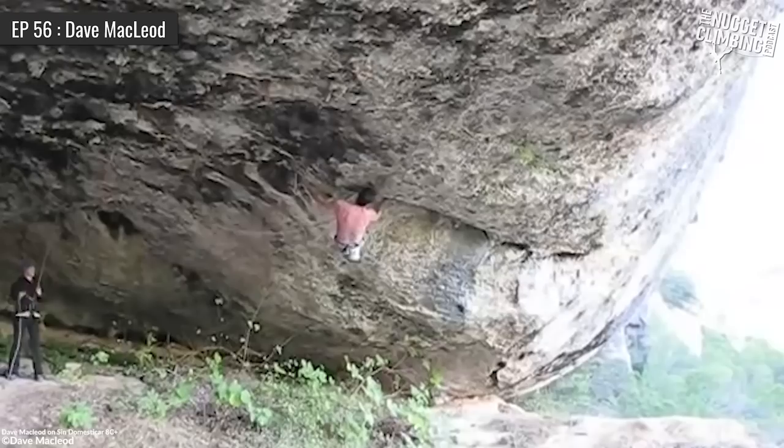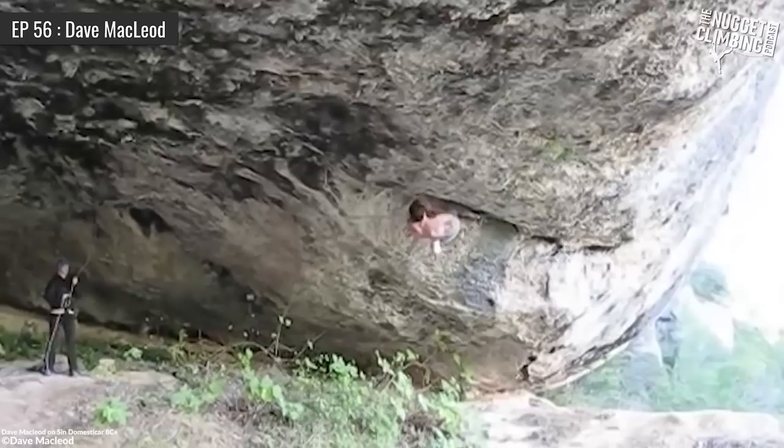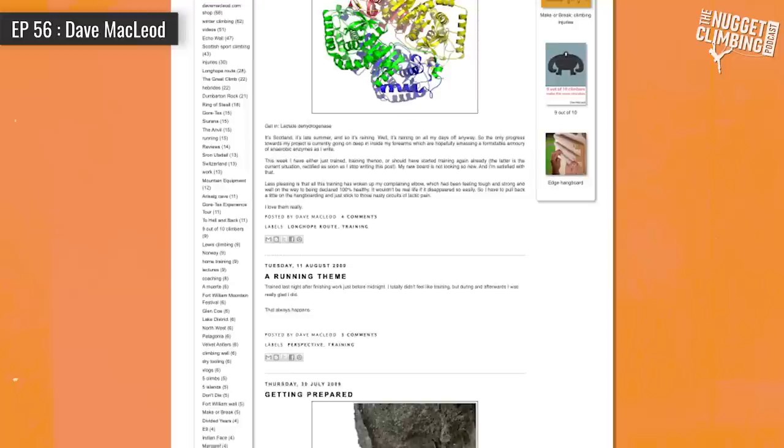There's this chapter in your climbing where you made a really big leap from around 8b to 8c+, so for us Americans 13d to 14c, in about 18 months. I think I read that blog post probably half a dozen times just looking for clues and secrets, really trying to understand the details of what you were doing, how you were fingerboarding and all these things. Could you give listeners a quick overview of that chapter of your climbing and how that progression came to be?